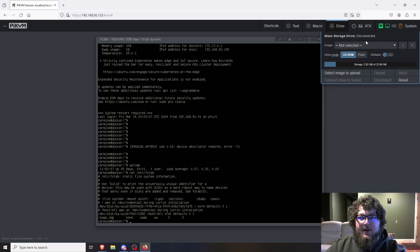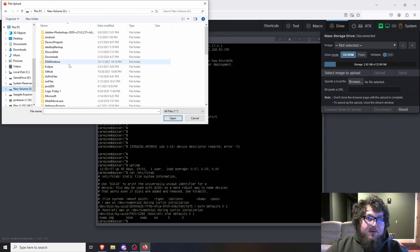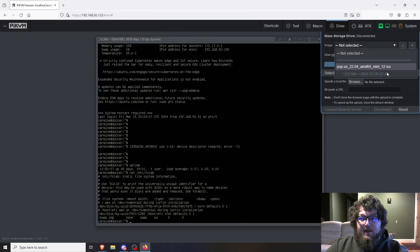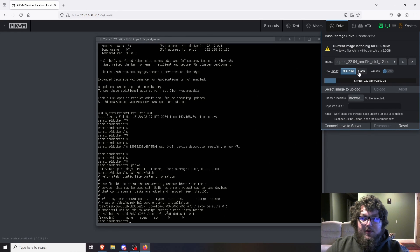One feature I think is really nice is the mass storage / CD-ROM emulation — you can upload ISOs to Pi-KVM. You can get the URL from a link or browse your local files. I have a lot of ISOs saved already — for example, a Proxmox 8 ISO. I could upload it, select it, and push it through either as a flash drive or as a CD-ROM. This saves having to go back and forth between USB drives — it's a great touch.